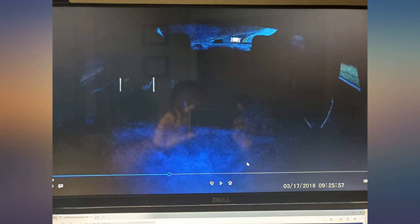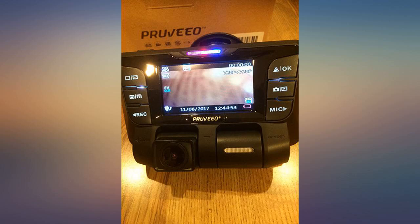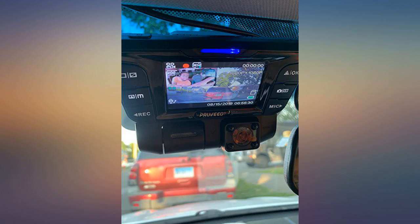Easy to use. Easy to install. Very user-friendly. Well packaged. I use a 64GB microSD card — lasts me four weeks before the card is full. I love using this dash cam.